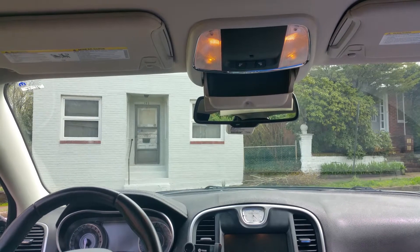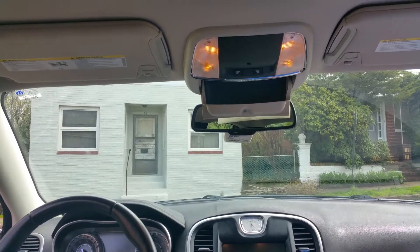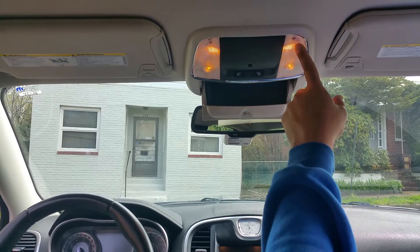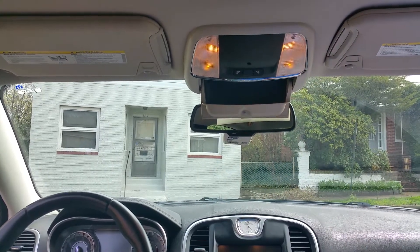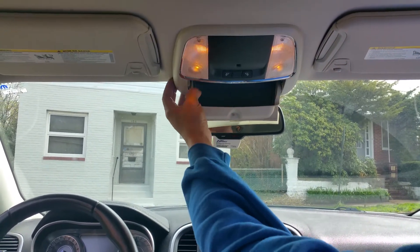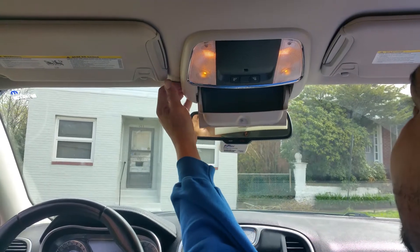I stole back in this 2015 Chrysler 300 — nice car — and we want to change these guys. They're kind of dull and incandescent. I'll show you how easy this is. No tools needed, just grab right here between the headliner.